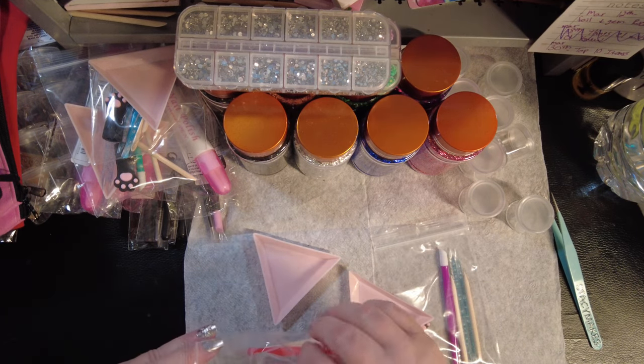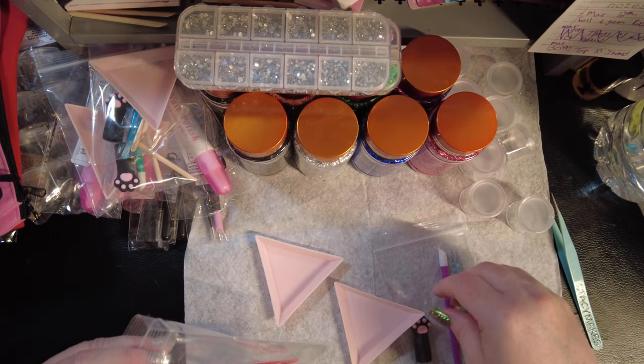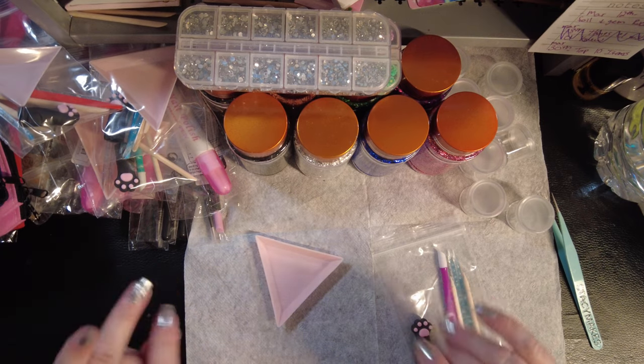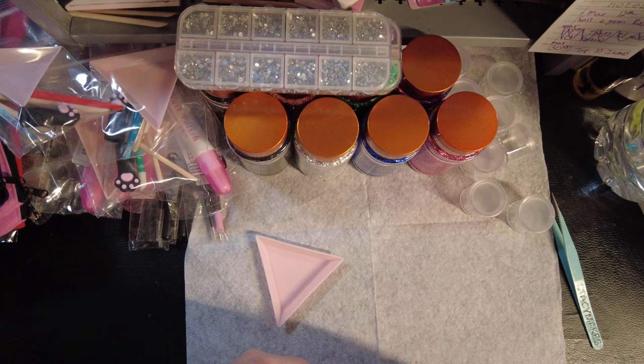Our next step will be going through all these little containers I got and filling each one with a different color of foil. Oh god, it's gonna be messy — it's gonna be so messy! Yay, I'm loving this.